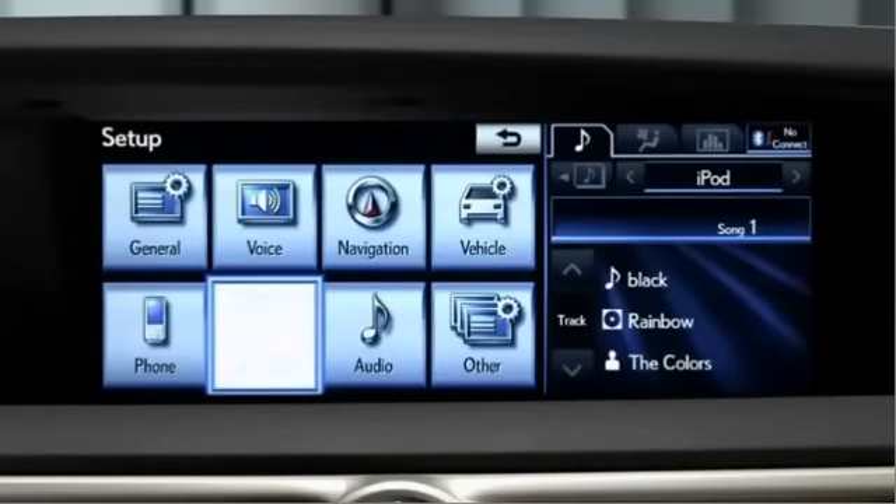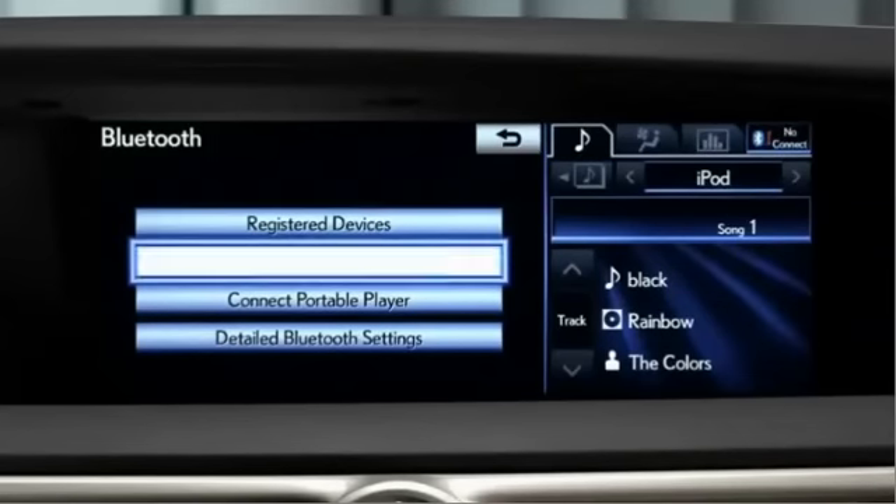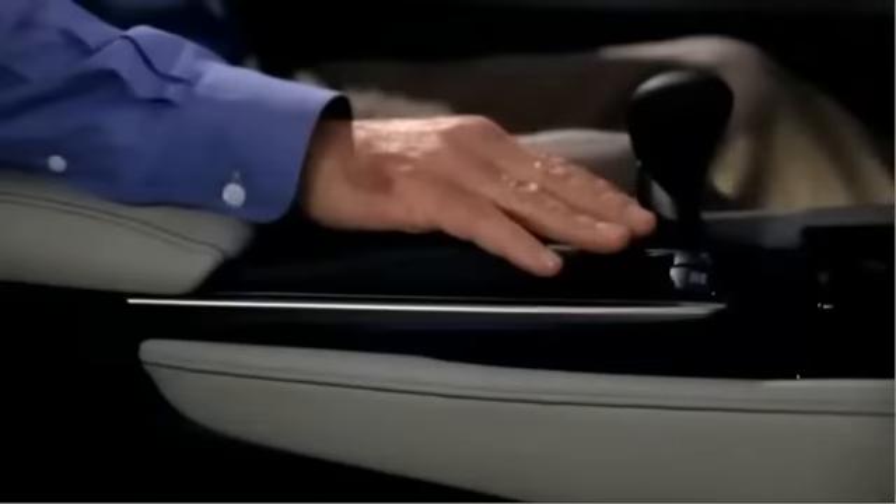Select Bluetooth. On the next menu screen, choose Connect Phone. Then choose Add New.